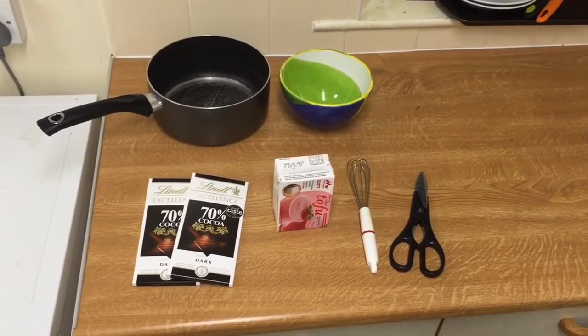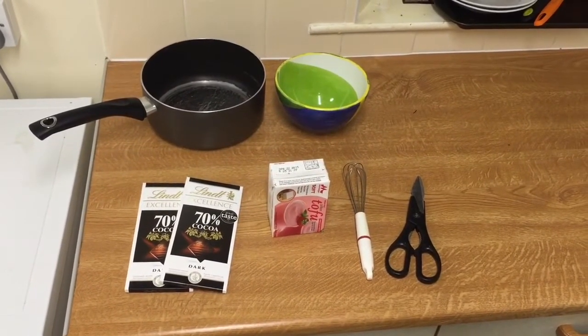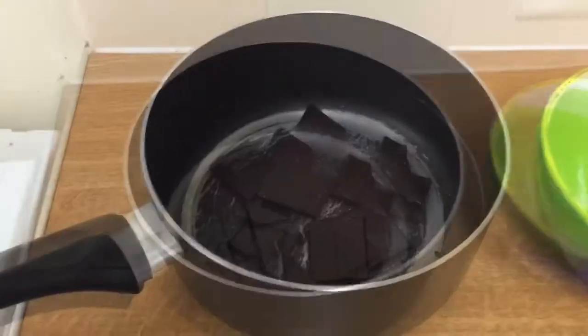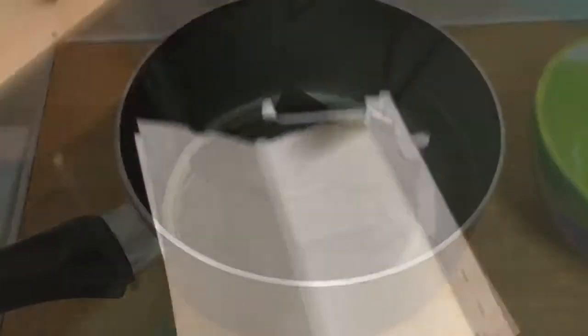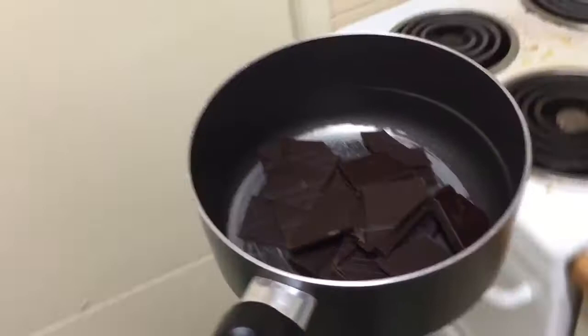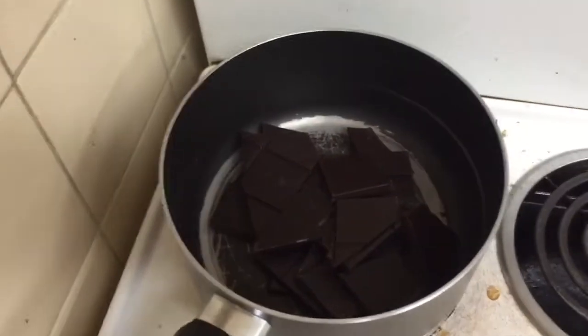We're making a vegan mousse au chocolat. Here's all the ingredients that you need. First we break up the chocolate. Then we take the pan of the chocolate and put it on the hub to melt it. You have to be a bit careful because you don't want the chocolate to burn.